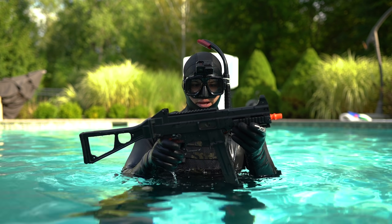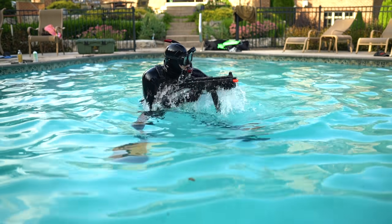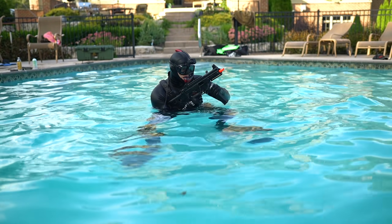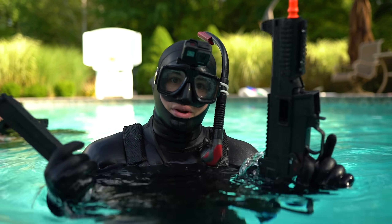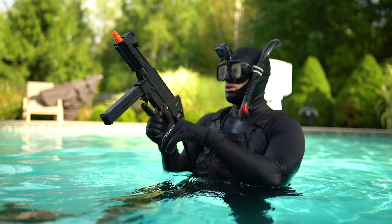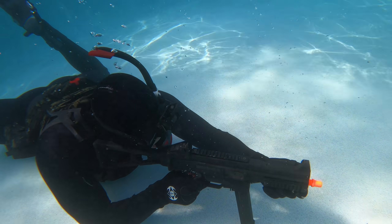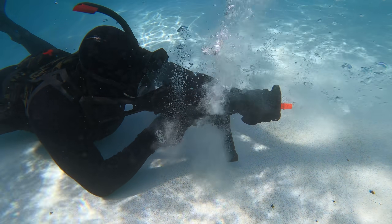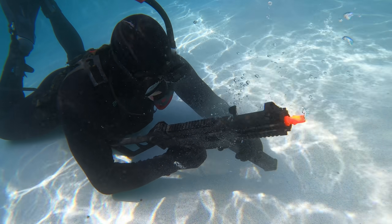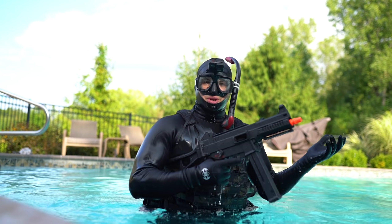Third up, we have the UMP GBB, green gas powered. I don't know what else to say other than this thing absolutely slaps. Seems we ran out of green gas — who would have thought with gas blowbacks? So much power! This thing is just pretty great.